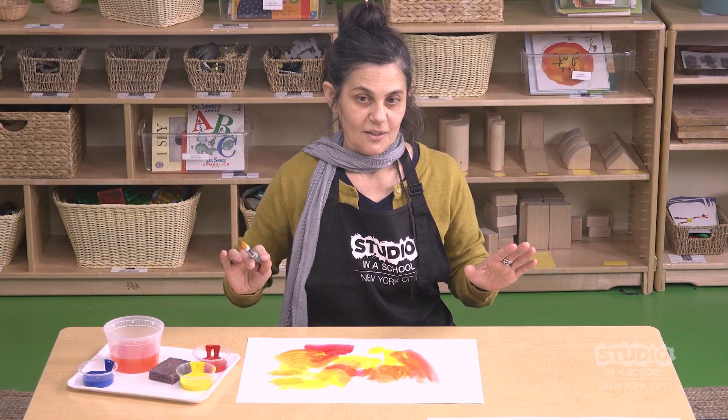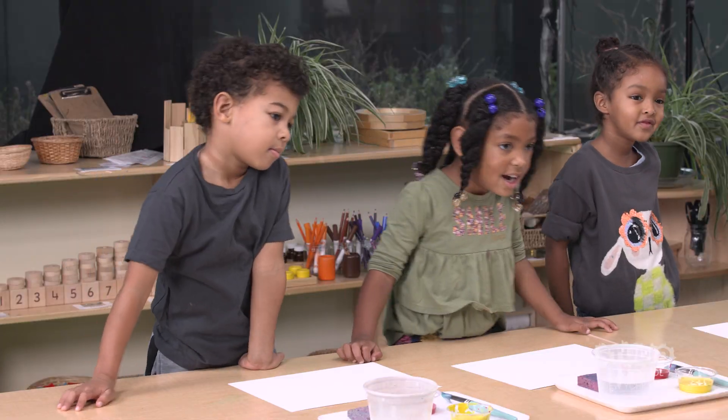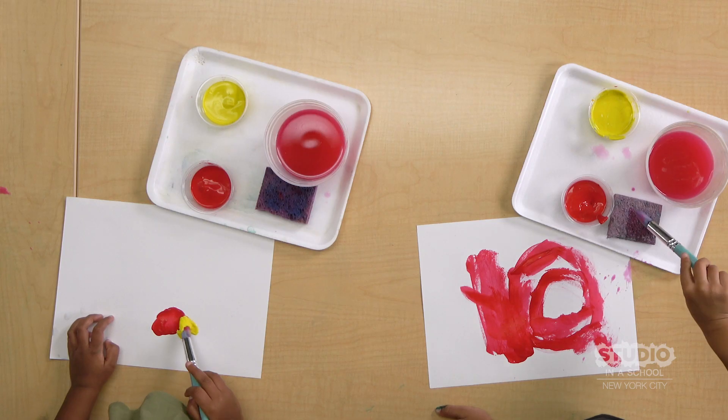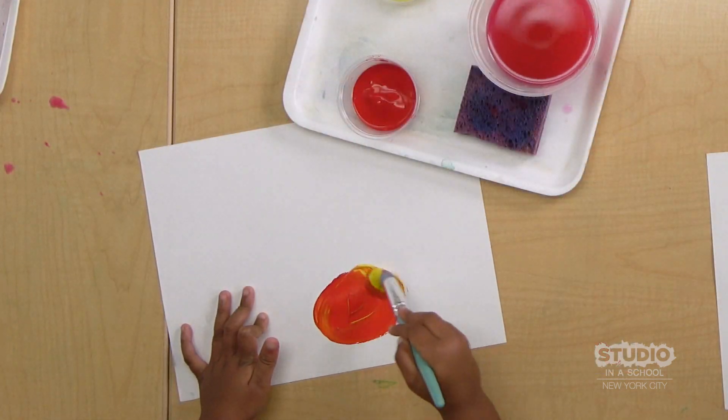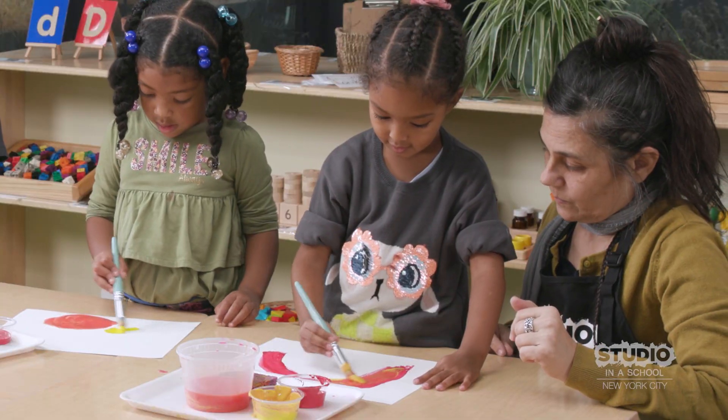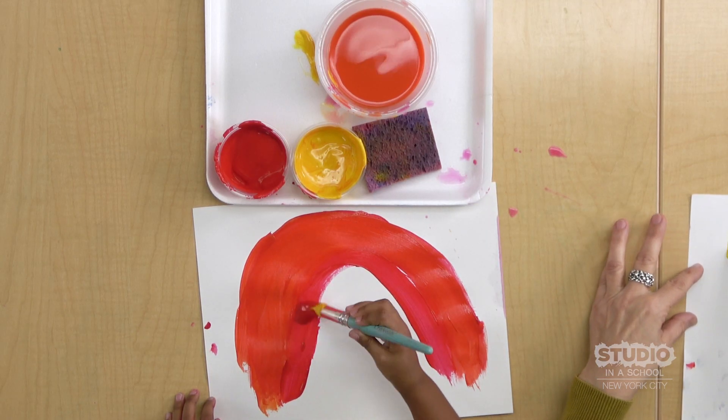I think it's your turn. Do you want to try? Yeah! Look! Make it red to yellow to make orange. Mine is getting more lighter.